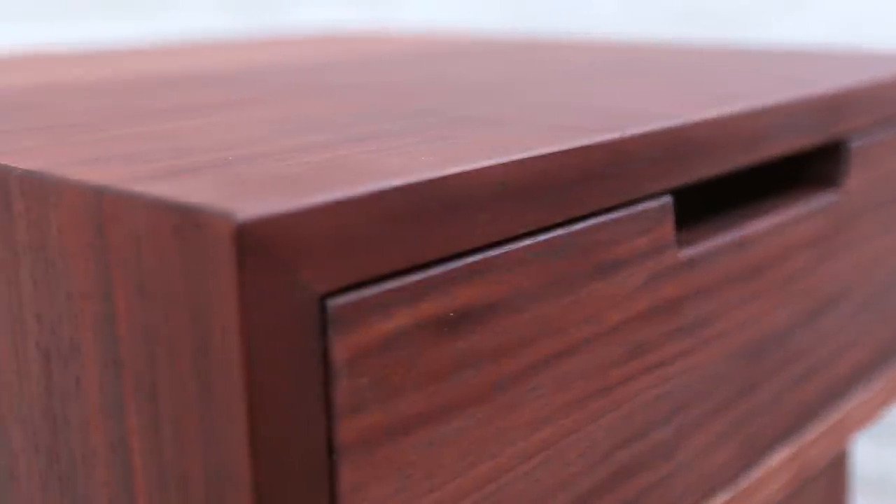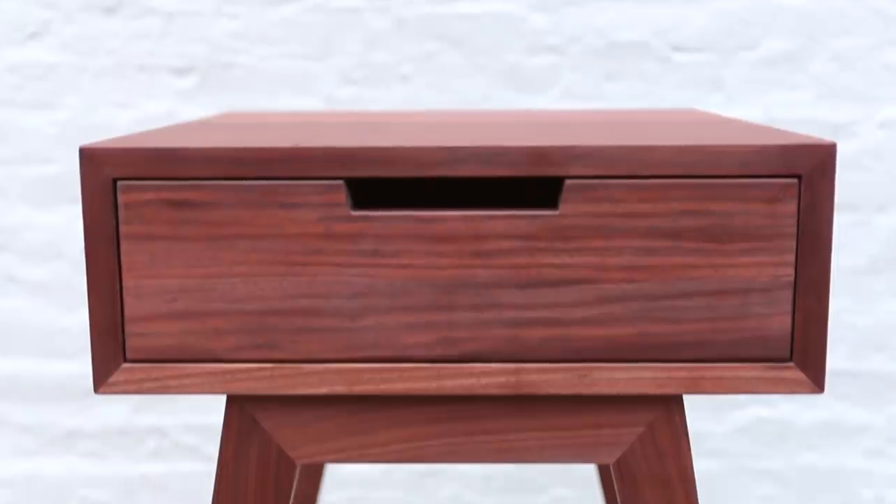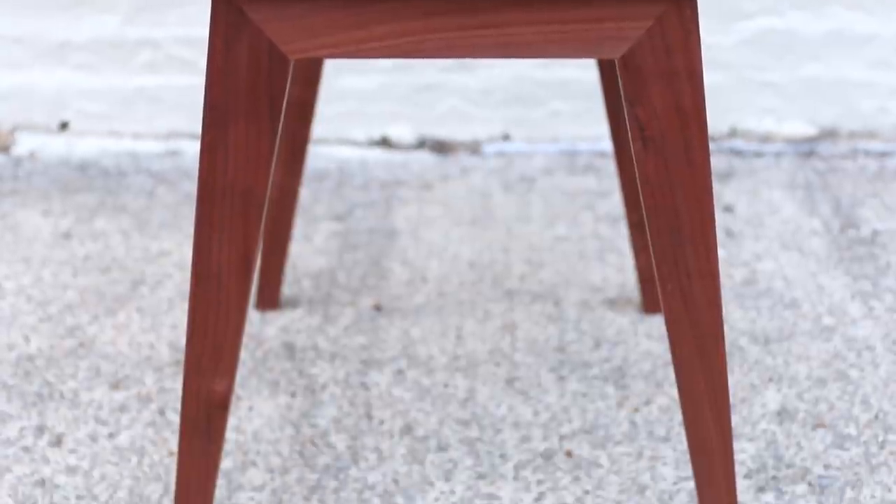This project really exceeded my expectations. It was my first shot at a real modern furniture design with some nice hardwoods and I loved how it turned out. I'm really looking forward to making more pieces in this style.